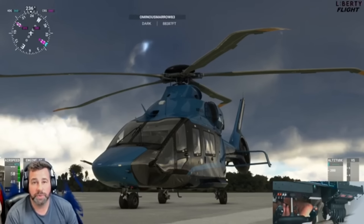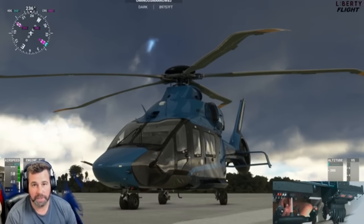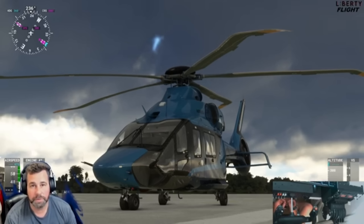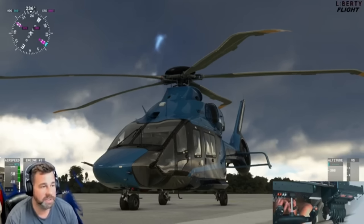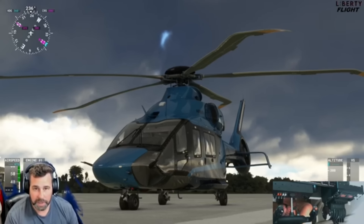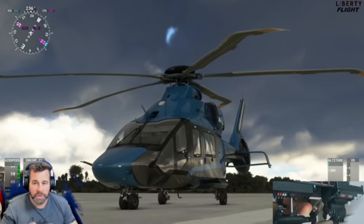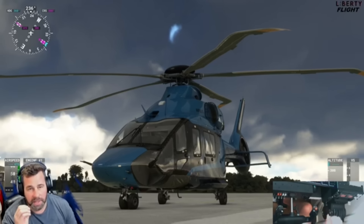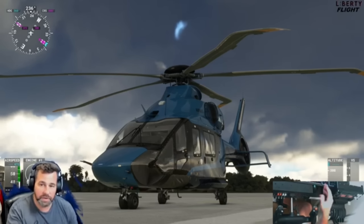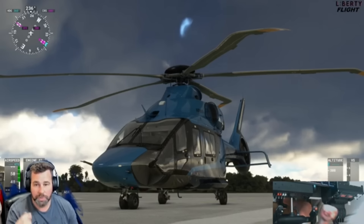Welcome back to the channel. Today I'm really excited to bring you the Airbus H-160 helicopter. I am not a big helicopter person, but this aircraft from High Performance is absolutely fantastic. I'm going to take you through it, do a little flight around the airport — a circuit — and bring it down for hopefully a safe landing. I'll show you a little bit around the outside and inside, then we'll take it for a test flight.